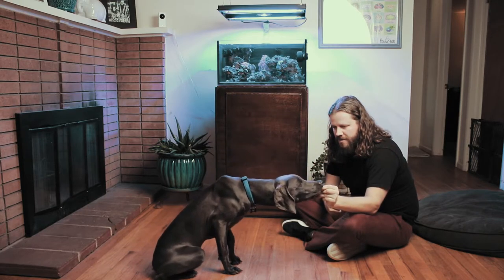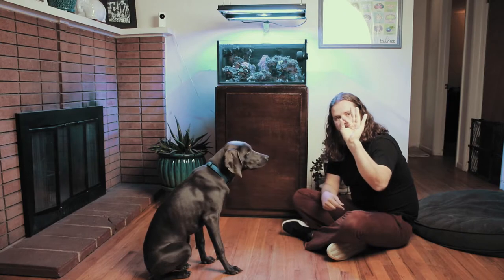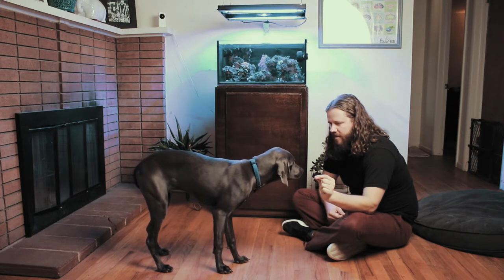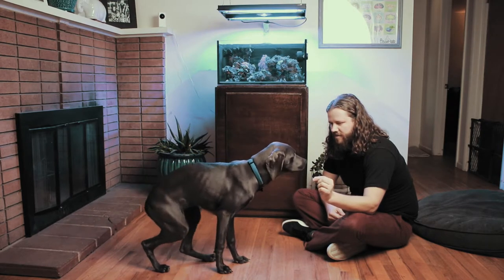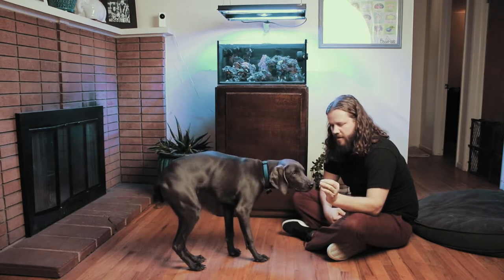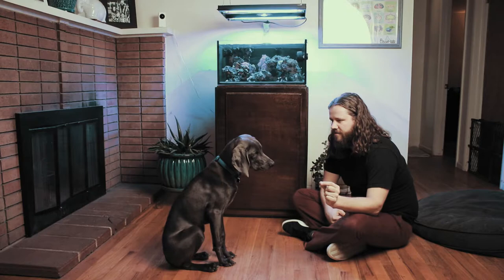You'll also notice that I'm still on that same piece of chicken I started with. I'm giving very small pinches — only about the size of a grain of rice, maybe two grains of rice put together. But to dogs that doesn't make any difference; it's more about the amount of treats they get in succession, not about any specific size of treat. Over the course of even an hour lesson I could end up feeding him 100 treats, but it's even less than half a breast of chicken, so it doesn't have a great impact on the amount of food he's taking in for the day.